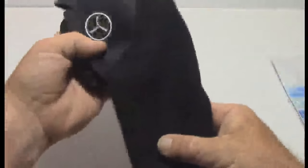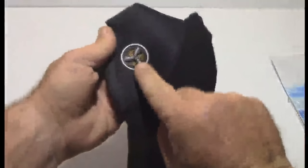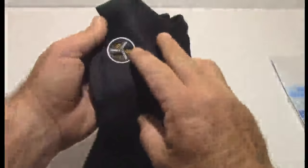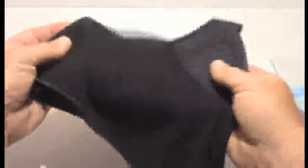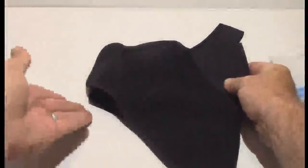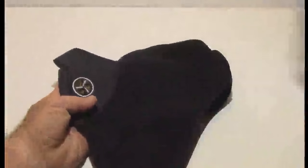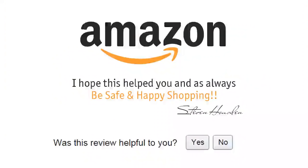I paid well over $35 for the other one that doesn't have this vent hole here, so I think for the price, guys, I really can't wait to use it this winter. Hopefully if anything changes when I actually wear this out in the winter, I will update my review. But as of right now I'm going to give this a four star review, only because I would have liked to have seen more material back here to tuck into your coat. I hope this review helped you and as always, be safe and happy shopping.